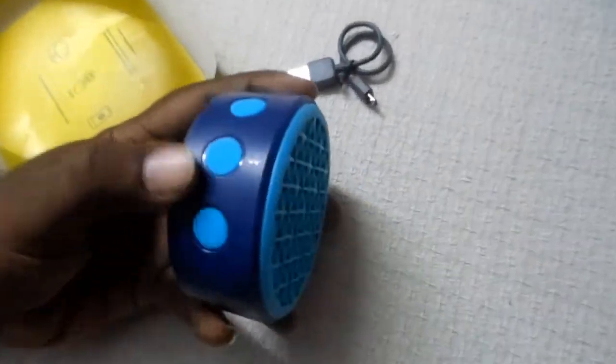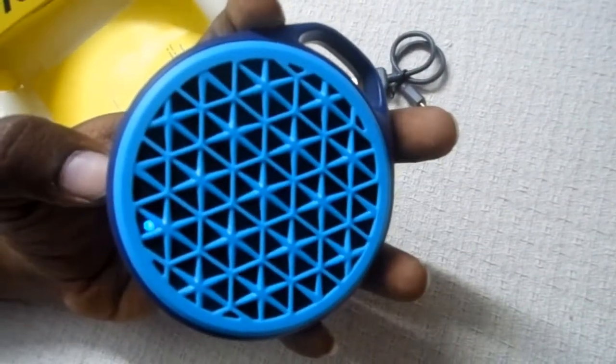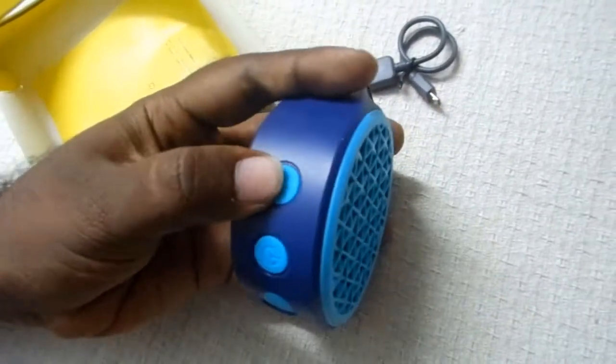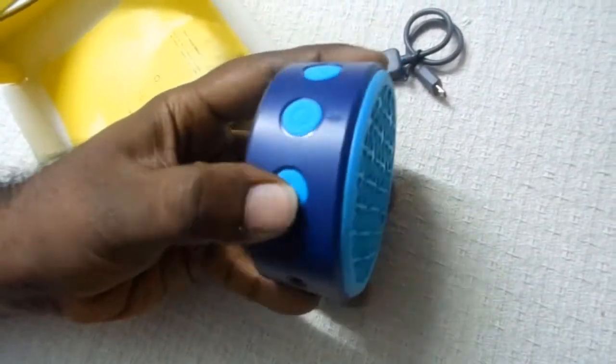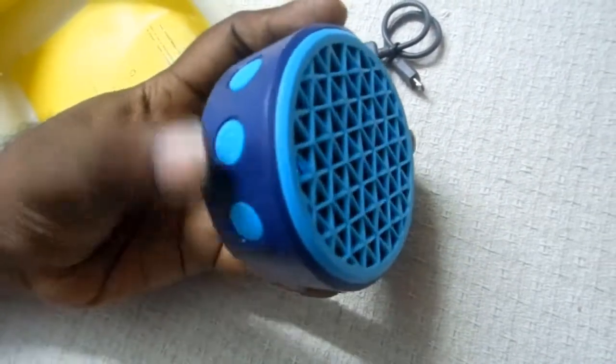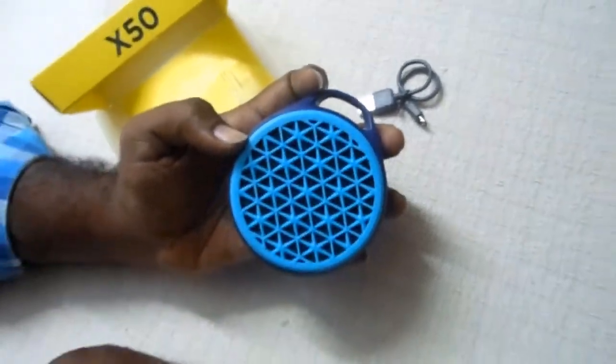Let's power on the device. We have the power key on the side — just one click and it will turn on. It has an LED light which indicates on, off, and pairing of the device. We also have volume up and down buttons, an aux port, and a micro USB port for charging. One click powers it off again.